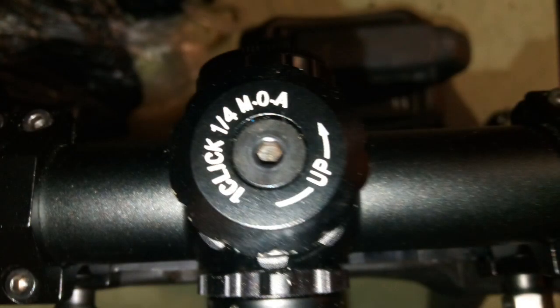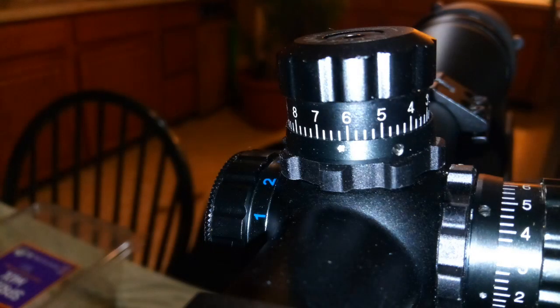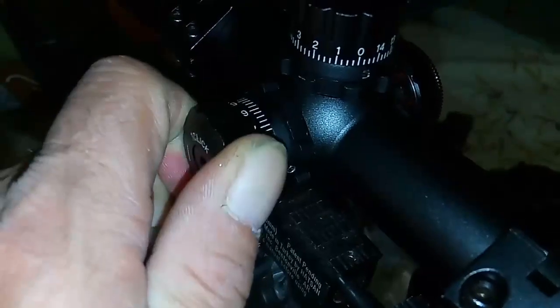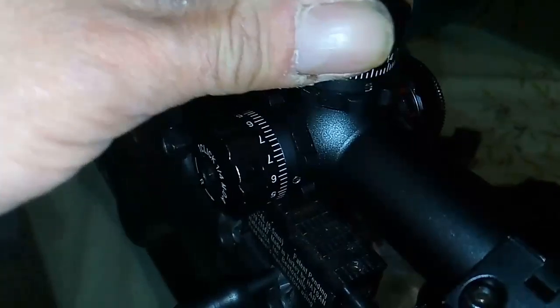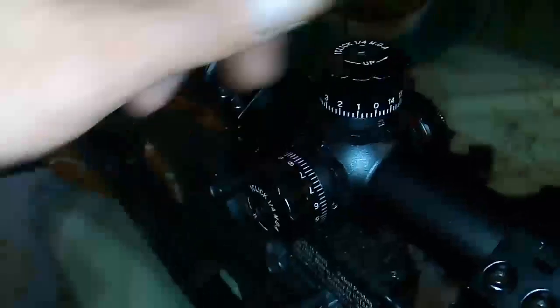Here's a quick look at the zero turrets — you can lock them into your zero. As you can see by the dot on the back, I have not adjusted mine at all. You can hear the audible clicks; they sound nice and feel smooth. Lock the rings down and once you're set, you're ready to rock and roll.